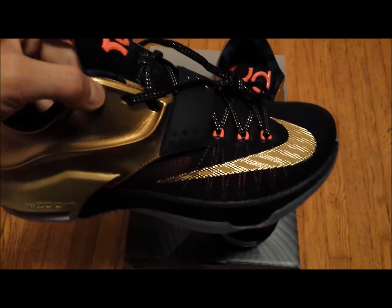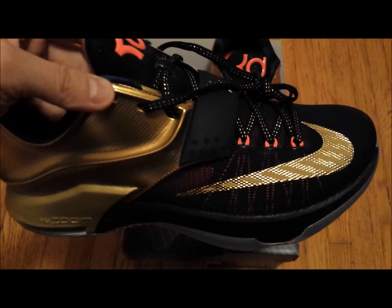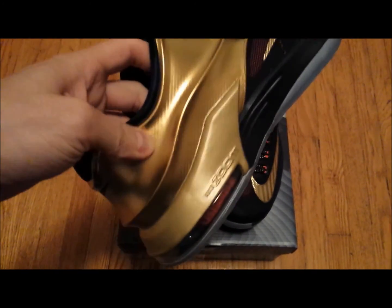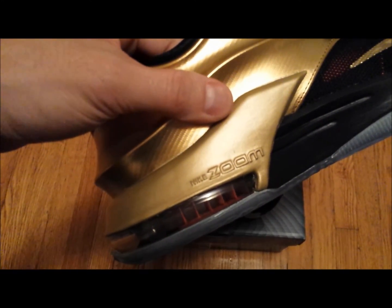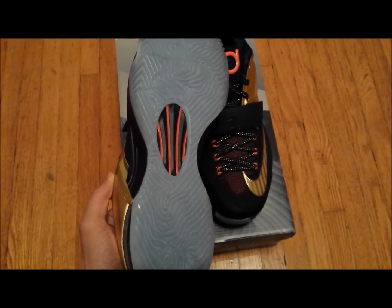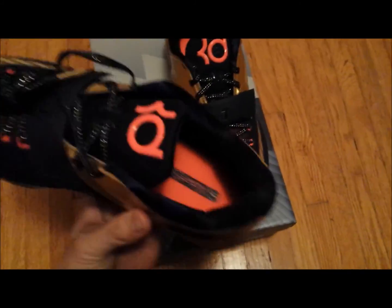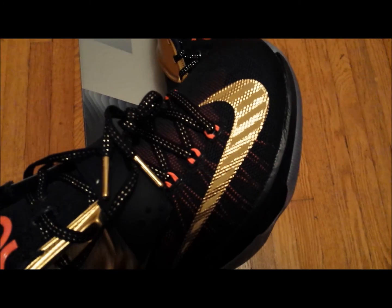As you guys can see, the upper is composed of a navy blue synthetic mesh with crimson Flywire. Gold armor or Foam Posite material here. The midsole is also gold, and there is a 180 Zoom Air bag in the heel with crimson fibers inside. The outsole is a clear, icy outsole with a navy blue and crimson red plate in the middle. The insole is the crimson color, same with the KD logo that's on the tongue, and it actually has a metallic gold swoosh on the toe box.